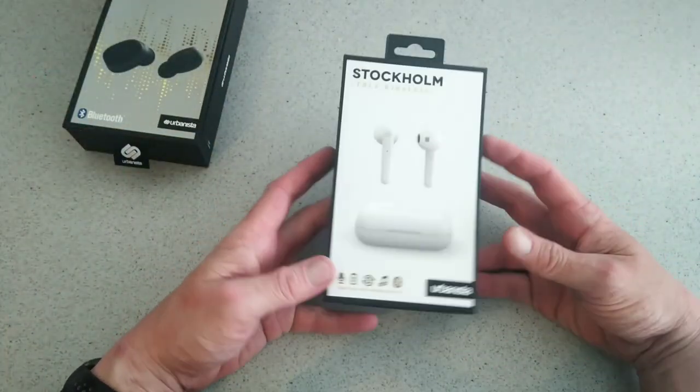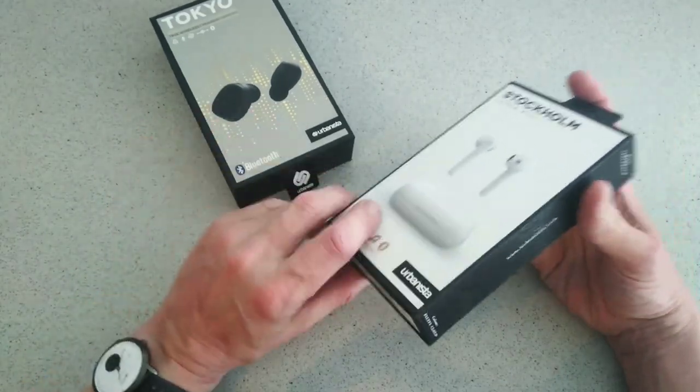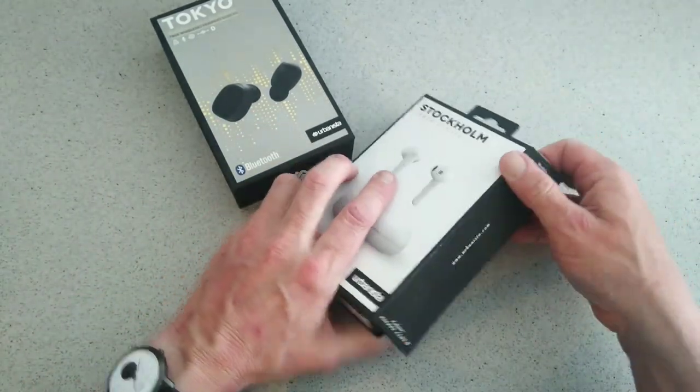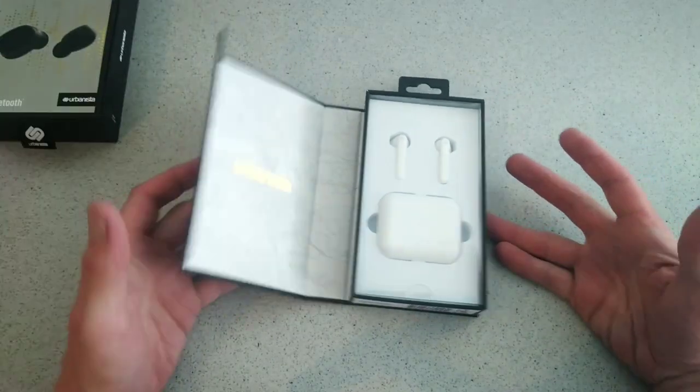As you can see, the packaging is quite similar. This time there's no Urbanista tag on the box, and once we open the box we'll be presented with the product like so.